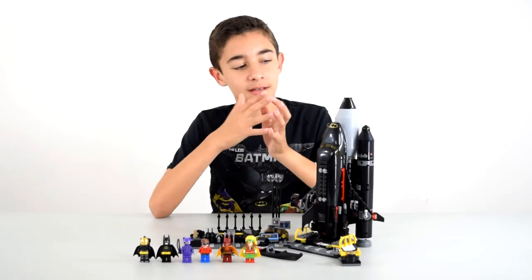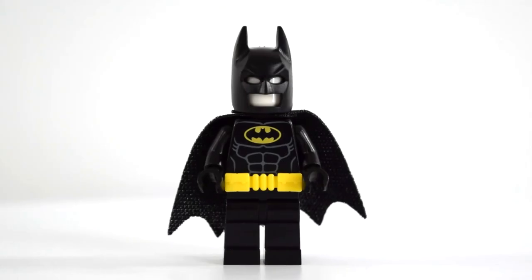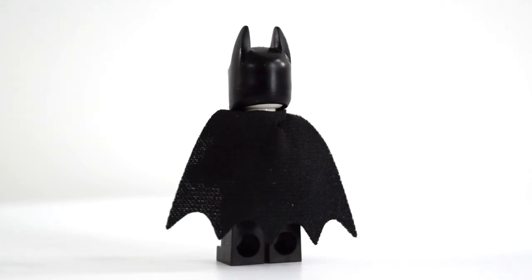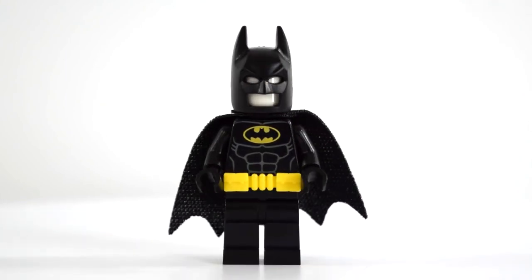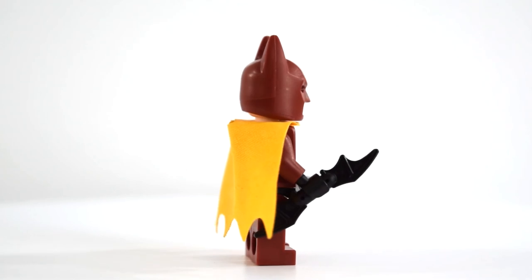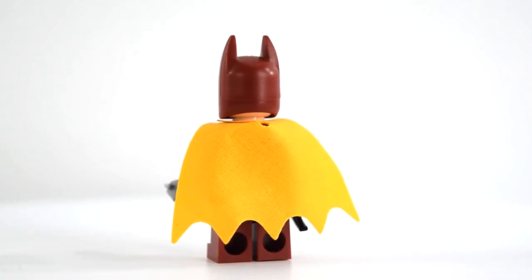Here is the completed set. Let's start with the minifigures. So here's Batman's regular suit — generic, normal Batman. The set comes with white heads for the additional suits. I put a white head in this one because I want regular Batman to be in the Firestarter suit, because it looks really cool. And then we have Firestarter Batman — he's red, and instead of the regular Batman suit on his chest, he has a flaming one, which is really cool. I gave him a Batarang and a little spear or arrow.